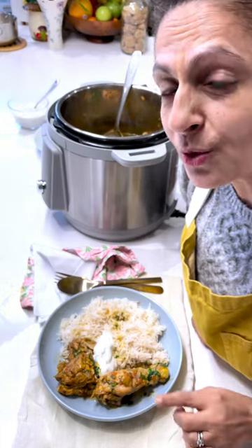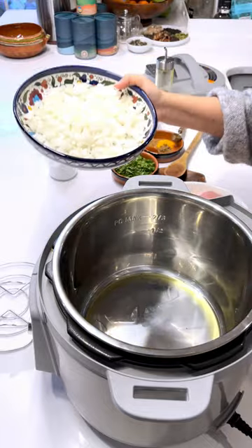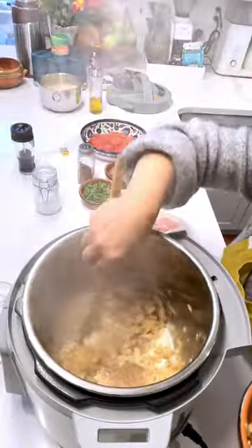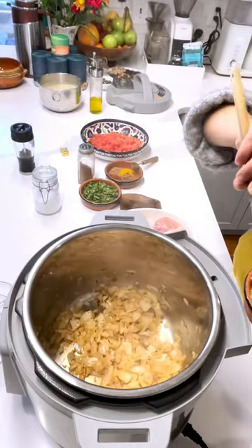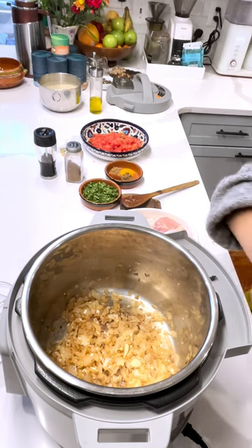Let's make bone-in chicken korma in the Instant Pot. Start with about two tablespoons of oil, then add one onion finely diced. Next, add three cloves of garlic, one teaspoon of salt, and coriander.